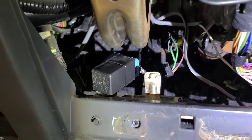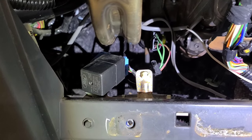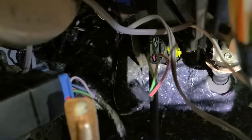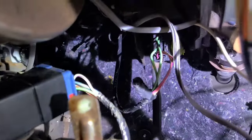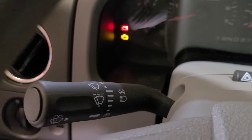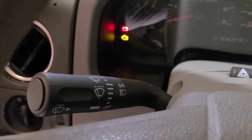My first step of diagnosis was to check the flasher relay. I took it out and did some simple visual inspection, light and bench tests, then I checked for power and ground at the actual plug and noticed I had no power. I then thought to myself — where does this little guy get his power from? Probably the turn signal or flasher switch that I had just replaced a week or two prior.